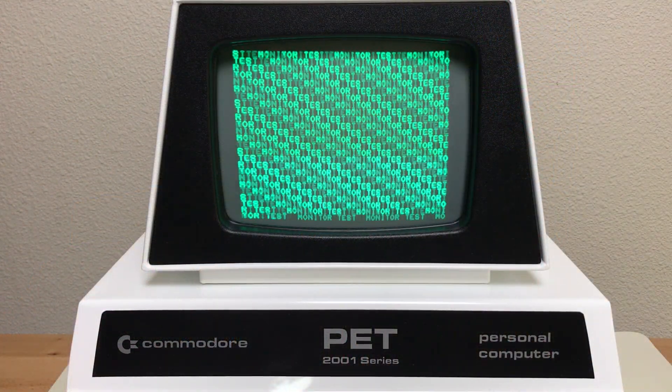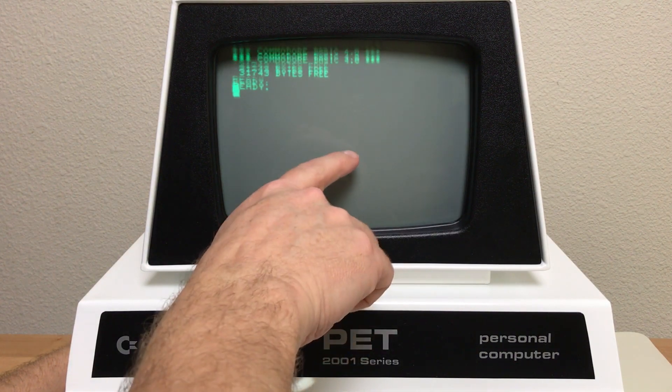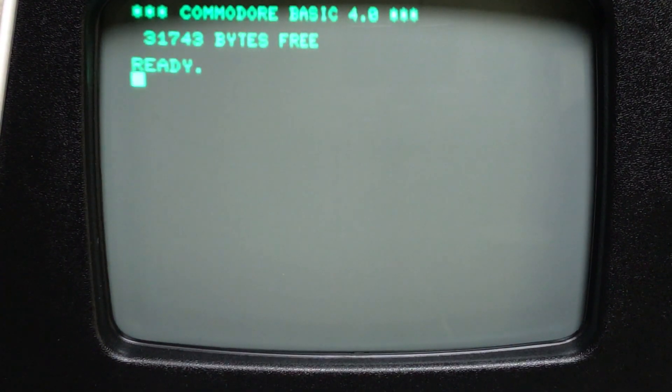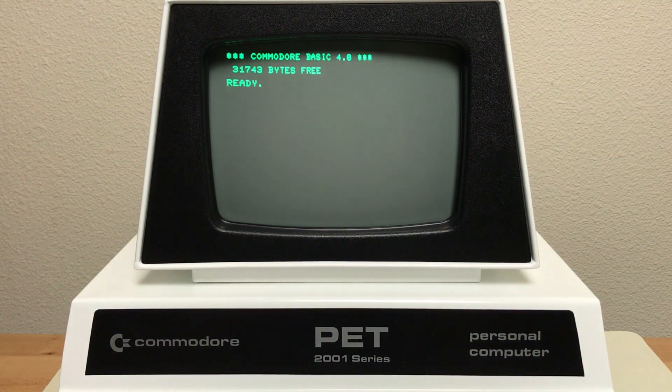The monitor's been running for about an hour while I went and did some other stuff, left a little test program running. Let's turn it off to see if we get a spot. There's a little spot there, but it faded quickly. With the brightness turned all the way up, the spot fades very quickly. With the brightness turned all the way down, I don't see a spot at all. That's a pretty good result for just replacing C22.